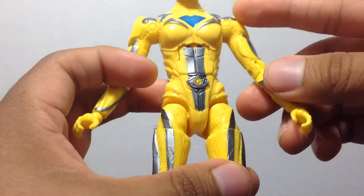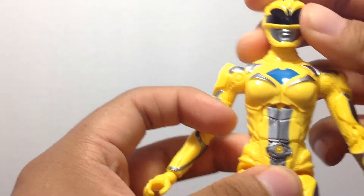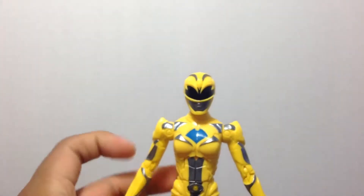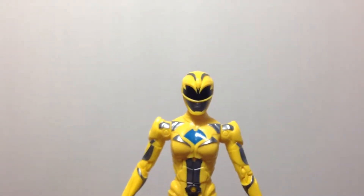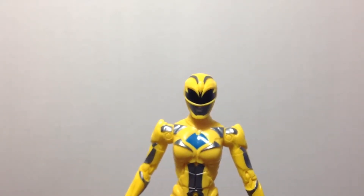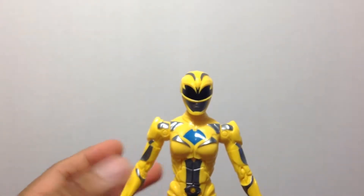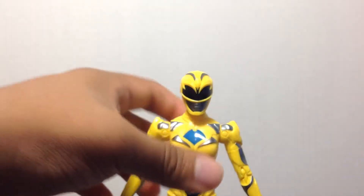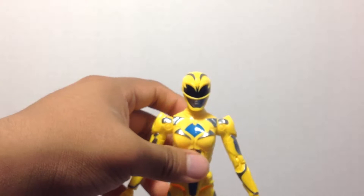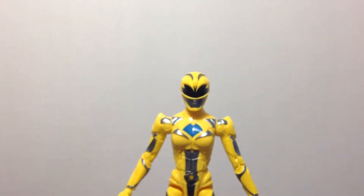She's also got the little blue diamonds going around the back. She's got that booty. Although Trini in this new movie iteration did seem a bit shorter than Kimberly, so I don't know how that works — how the yellow and the pink ranger are both the same height. I do recall in the movie the actress who portrayed Trini was actually shorter than Kimberly.